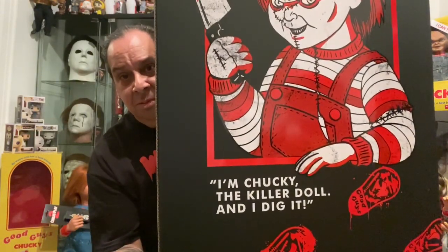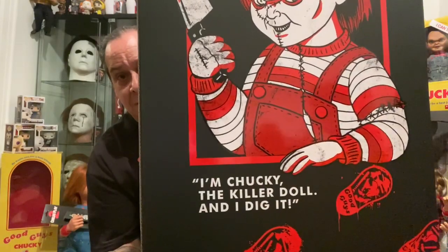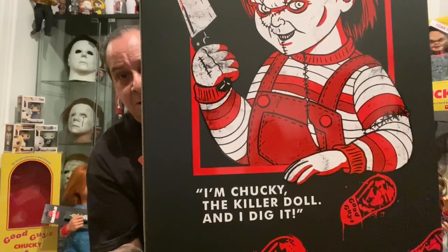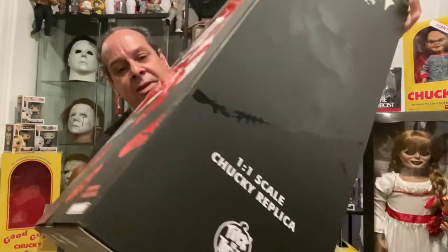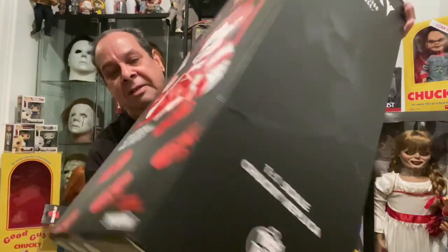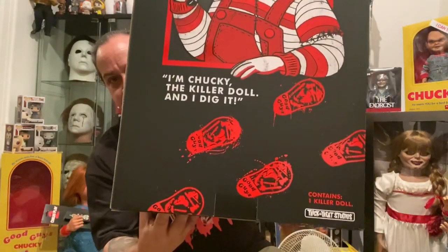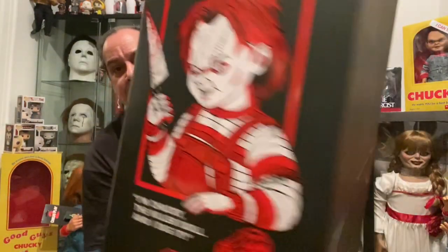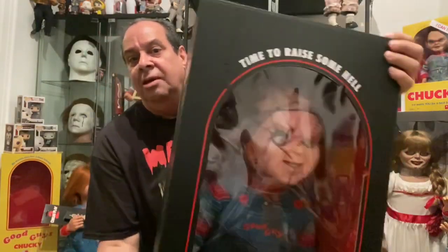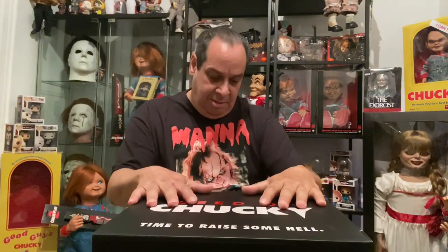That is so cool. I dig this killer dog. All righty, so looking all around to the side — no stitches on the back — and then we go back to this beautiful dog right here. We're going to take him out of the box so I can show you a closer look at him.